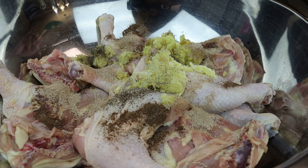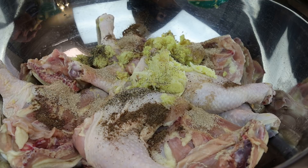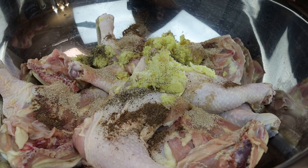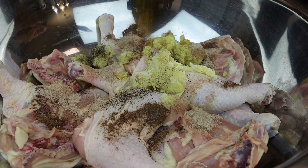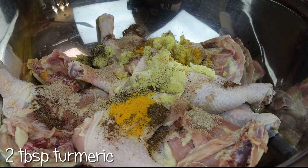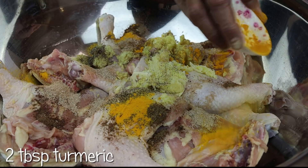She doesn't put any additional salt when she makes this, but if you wanted to, you can add up to one teaspoon — don't add anything more than that for this 10 pounds of chicken. Now she likes to go in with some turmeric; she likes the color that it gives.